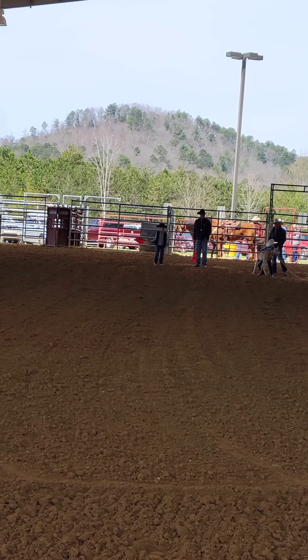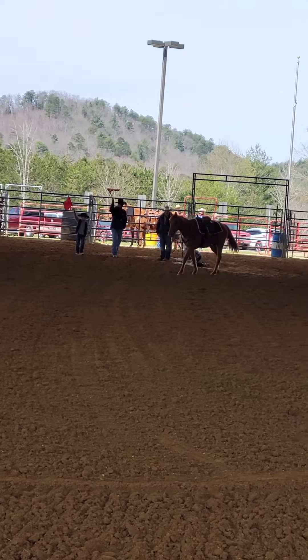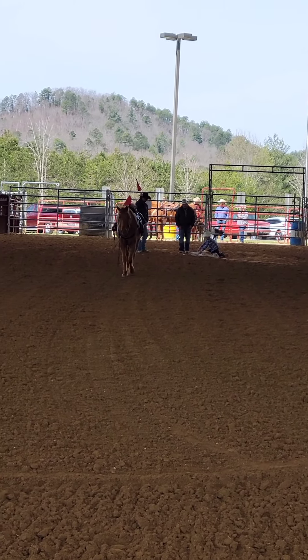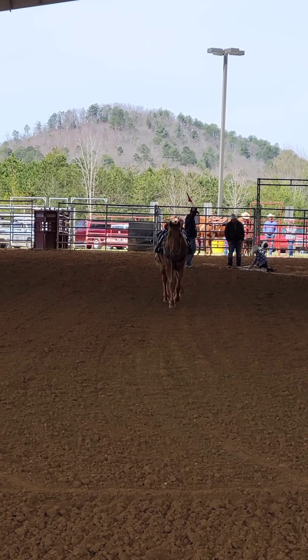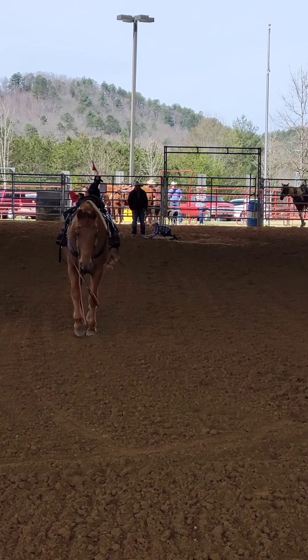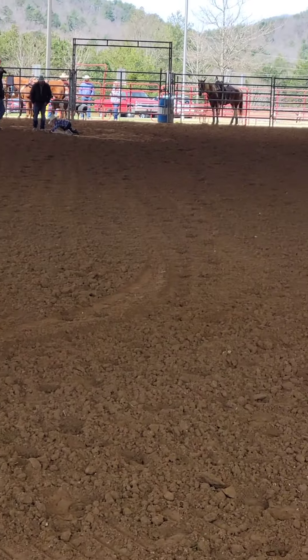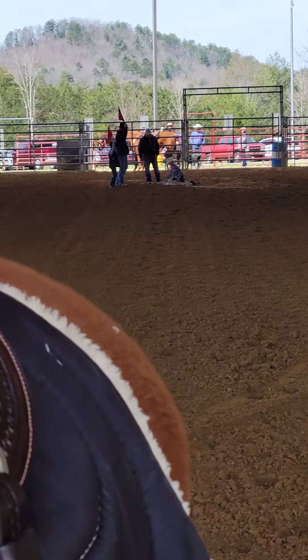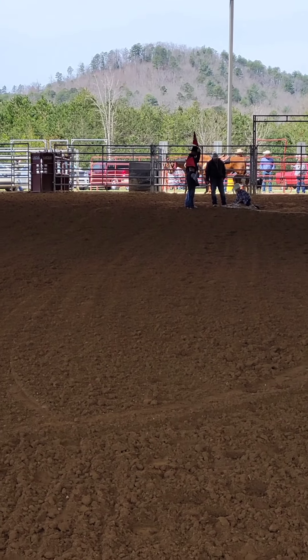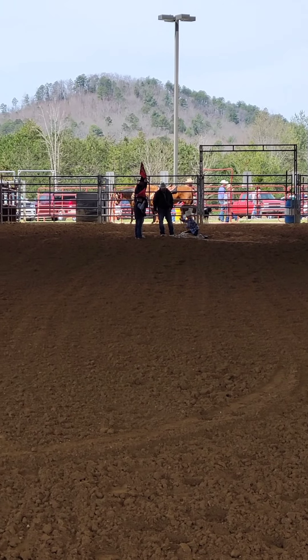Come on Caleb. Lift him up. Come on. Pick him up by the feet. There you go. Good job. Come on Caleb. Good job. Good job Caleb. Good job.